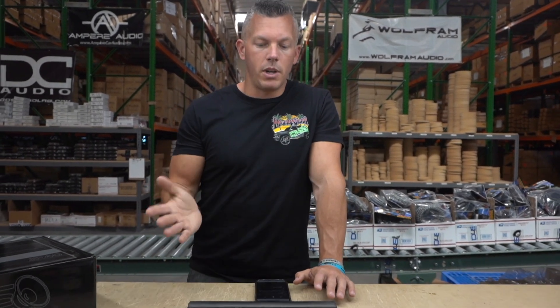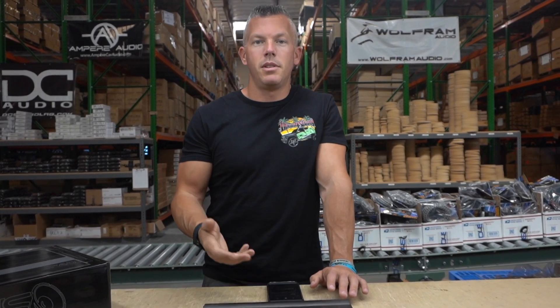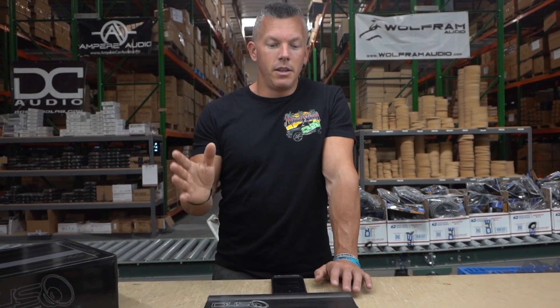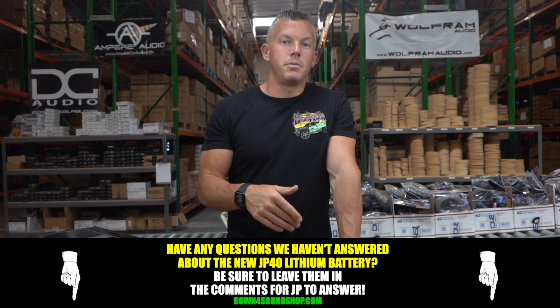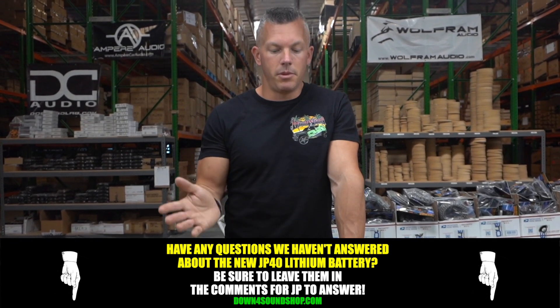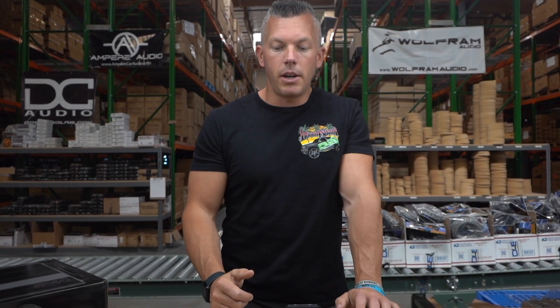That's going to sum up part two of the questions about the JP40 — this ended up being a question segment. If you have any additional questions that we haven't already answered in part one and part two, just post them in the comments below and I'll hop on there and answer them. I think we've literally answered any question that could be asked about this great battery.